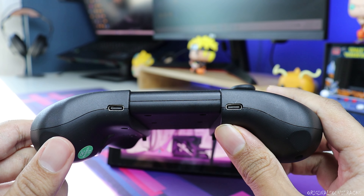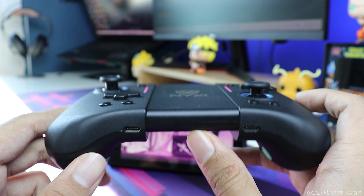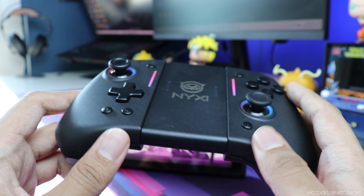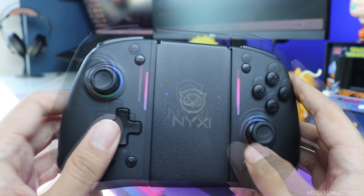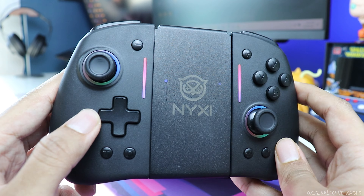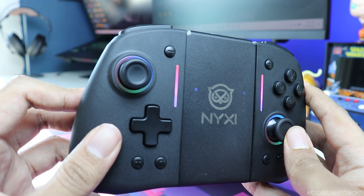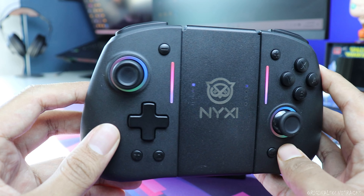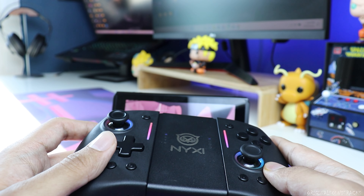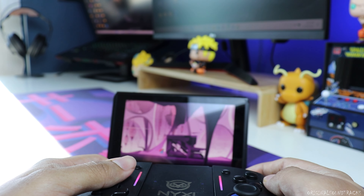One more thing: the charging is individual — there's no shared port to charge both joy-cons together, so you have to charge them separately, which is a bit of a headache. But overall, should you buy this? Absolutely yes. It is one of the premium third-party joy-cons out there. Hope you guys enjoyed the video — leave a like, comment if you've already bought one, and consider subscribing. See you next time!